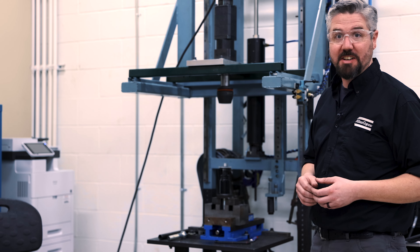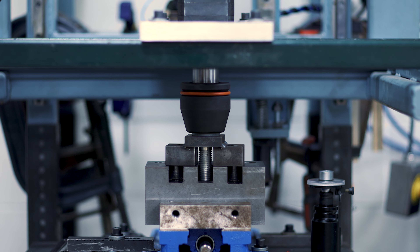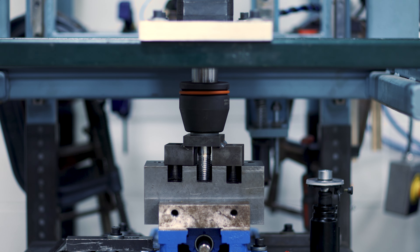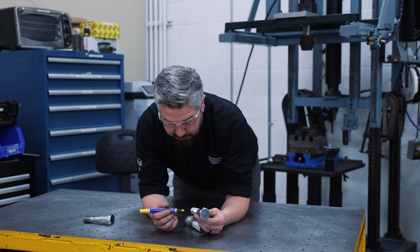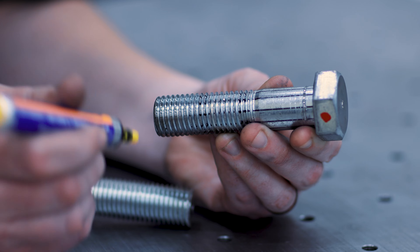So let's take it up another 60 degrees past yield and see what we can measure. We took a look at the torque versus angle tightening curve and found this bolt definitely went into yield.